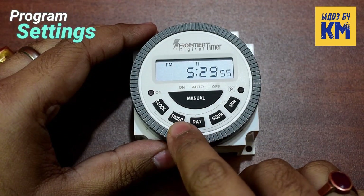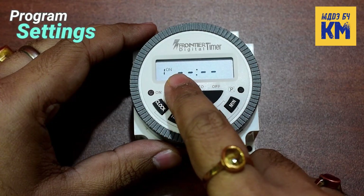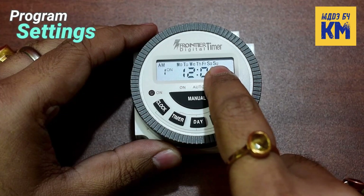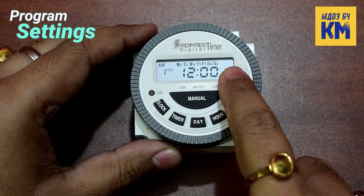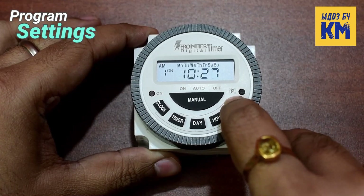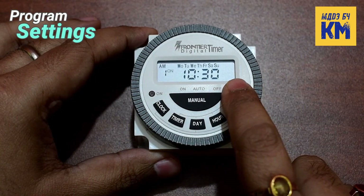To set programs in the timer, first I am pressing the timer key once. The LCD screen is now showing 'one on', which indicates the first on time. Then I am pressing the day key once — all the days are showing, meaning the timer will turn on every day at the time I set. After pressing the hour key and then the minute key to set the desired time, the first on time is set and the timer will turn on at 10:30 AM every day.